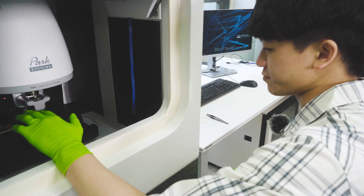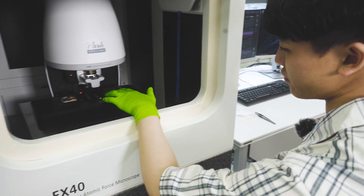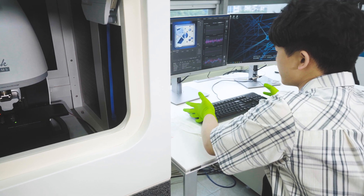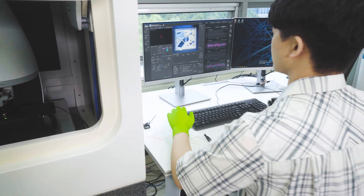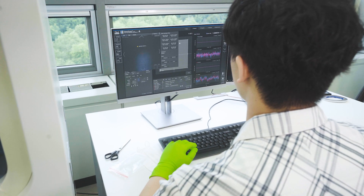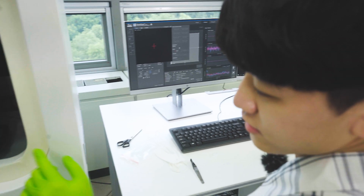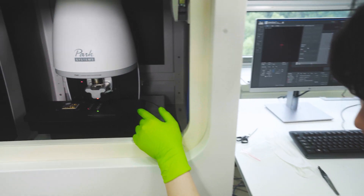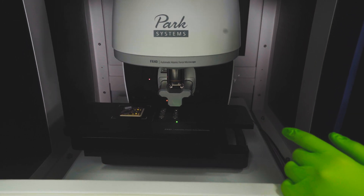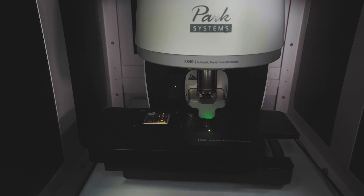Now that we have the samples in place, I'm going to be picking up one of the chips with the probe hand using the computer. First we go to probe, then probe pick up, and we can see that the head is starting to move automatically. It will pick up the chip using magnetic force.